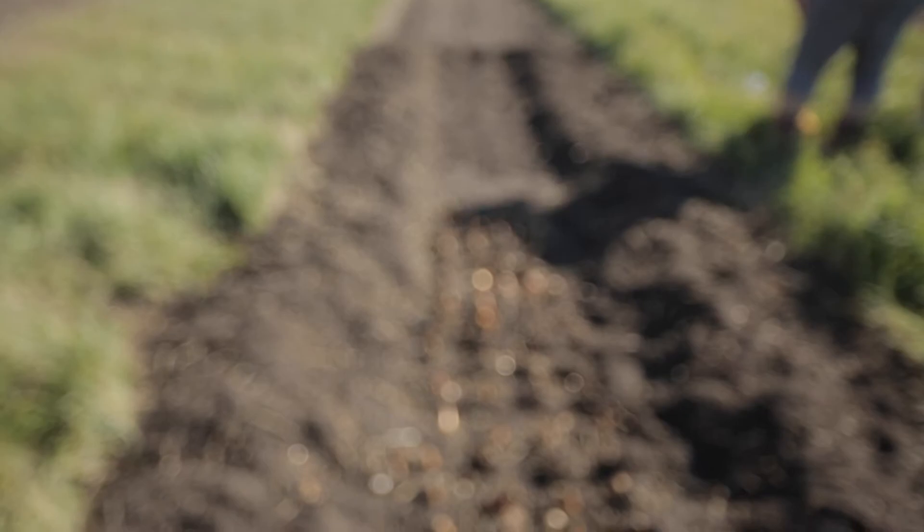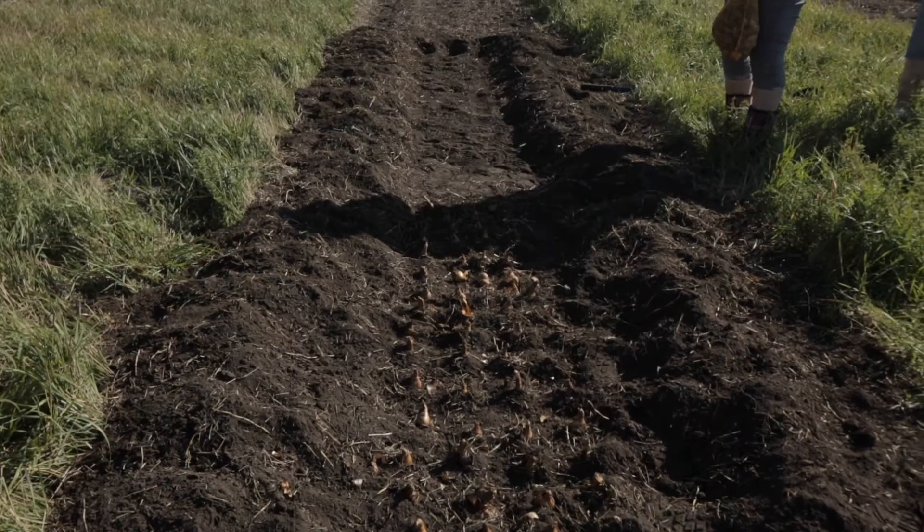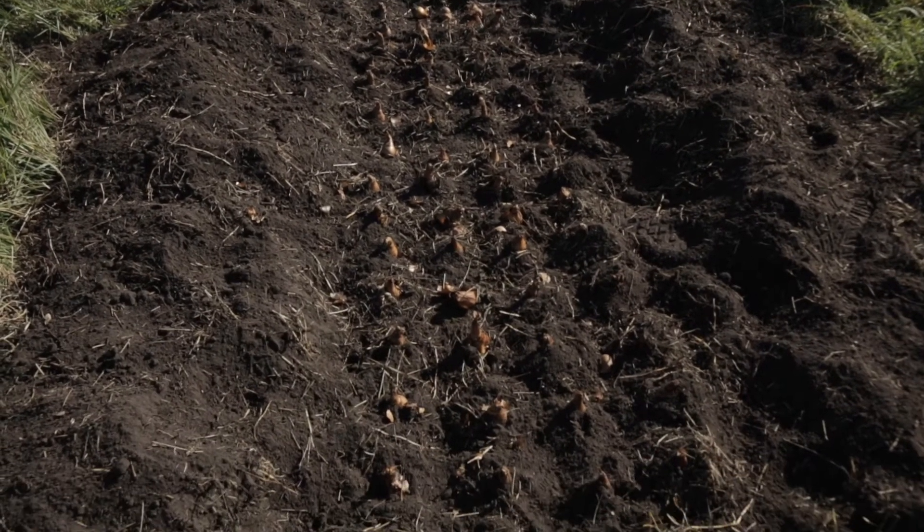How many rows did you say? 22 rows of four. So it's definitely over 90 bulbs.